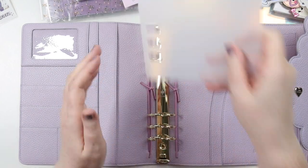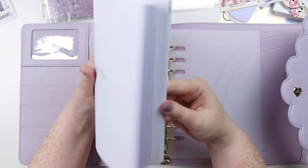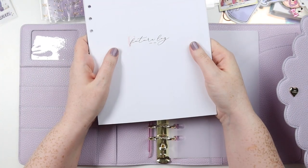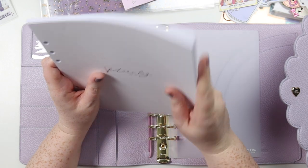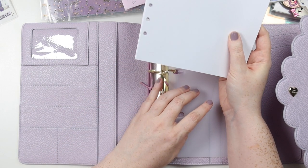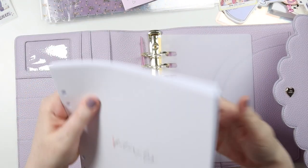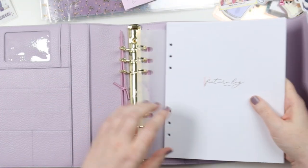I think the gold rings feel a little less intense. I'm just going to pull this at the front and then have my planner at the back. I think that's what I'm going to do because these are more actually-getting-to-it stuff.